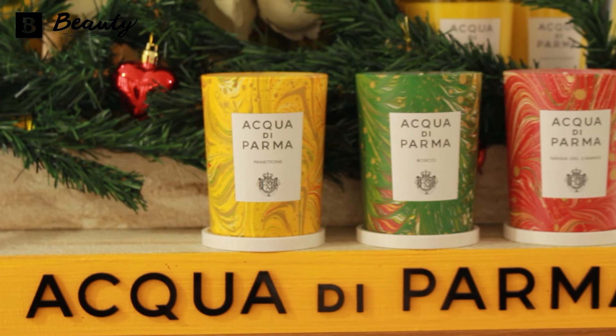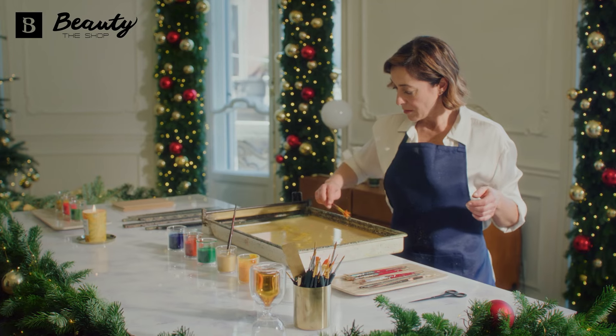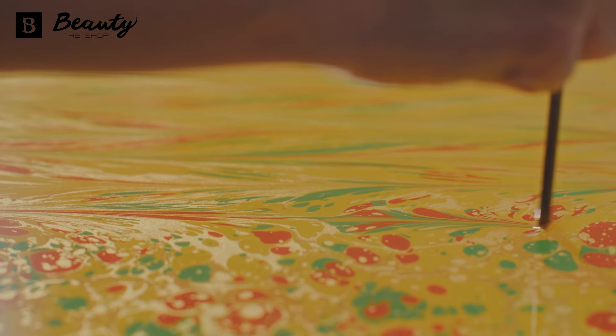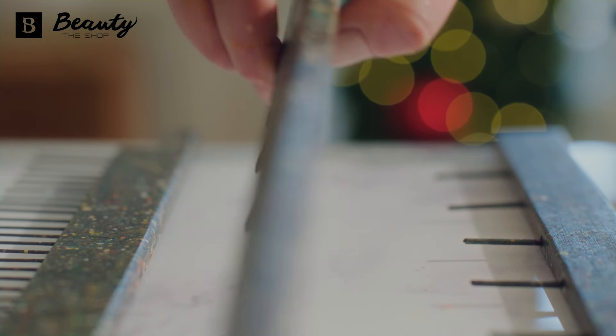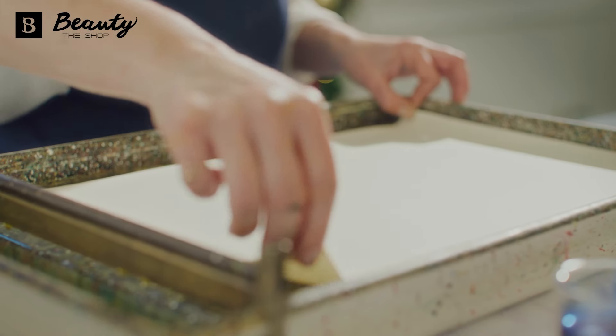Featuring unique limited edition packaging, the glass jar is stamped with a Florentine artisan technique by authentic Italian craftsmen, perfect for adding a festive touch to your home. We recommend that when extinguishing the candle, you use a snuffer to put out the flame.